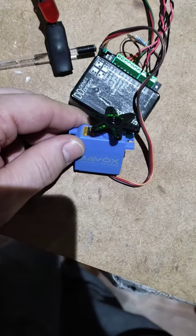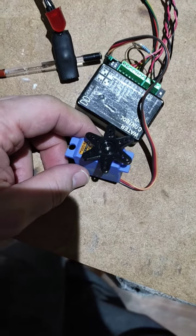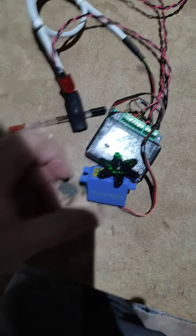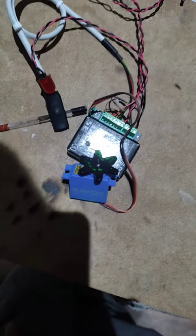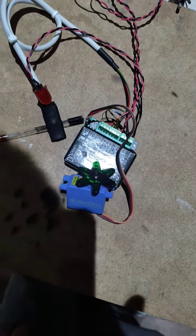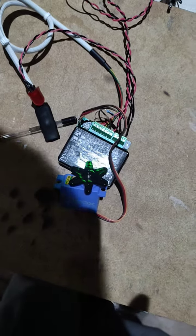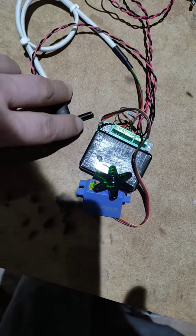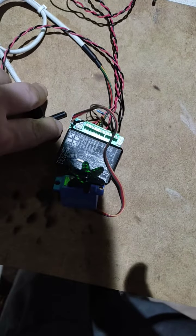The other issue is, as you can see, this is a Subox digital servo. Digital servos don't handle 90-degree movement the way analog servos are able to do, so that's why I had to do a little bit of modification on it. Let's see how this is working.